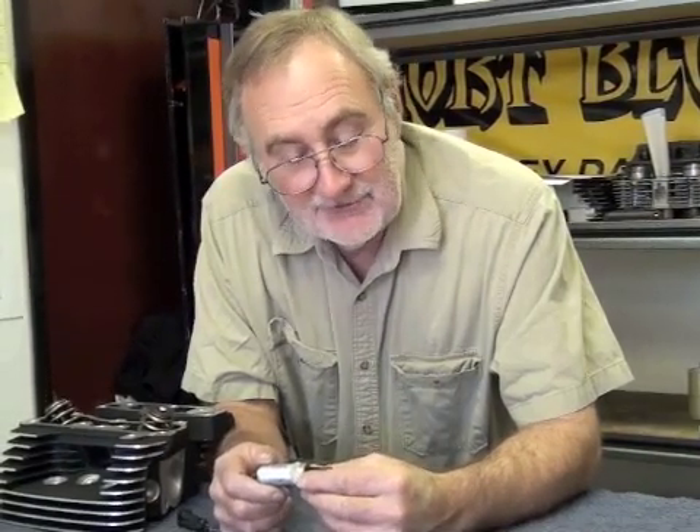My name is Charlie and I'm from Short Block Charlie's. Today we're going to go through and show you how to machine an electric compression release into a twin cam head.